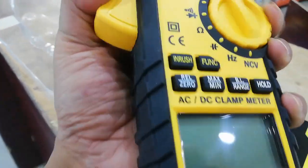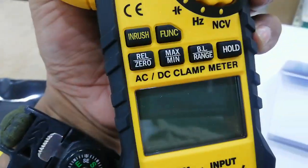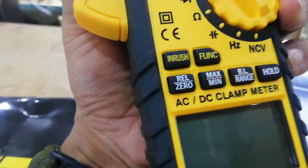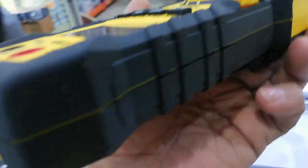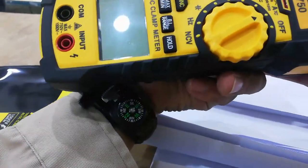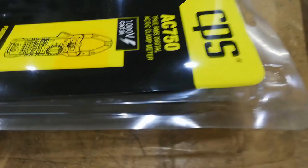How to turn this one on? This one on? Oh, no — no power. But very nice design, very nice quality. CPS — what brand is this?